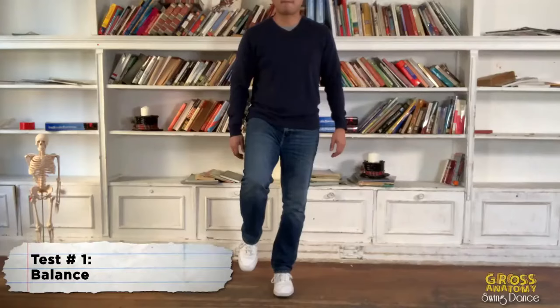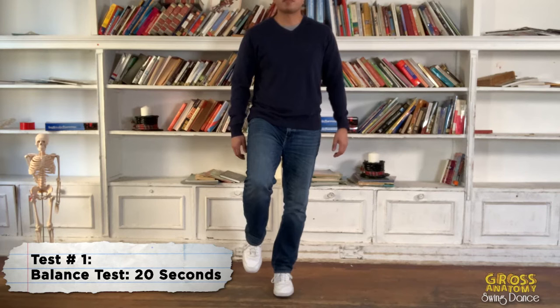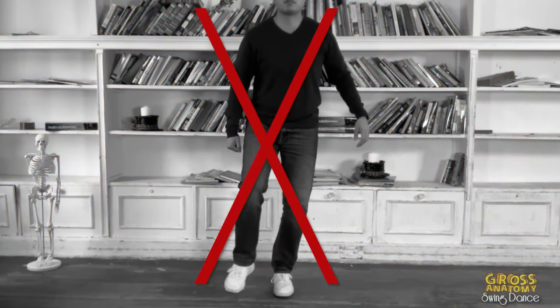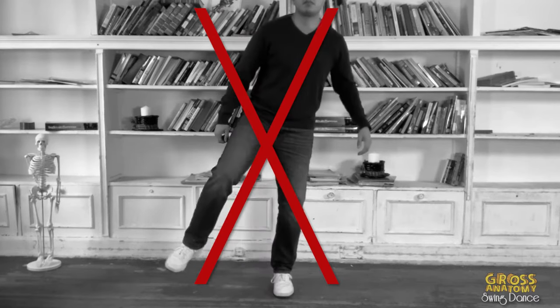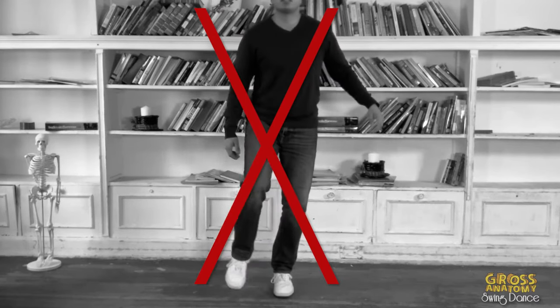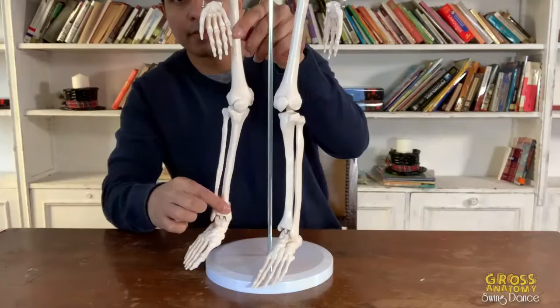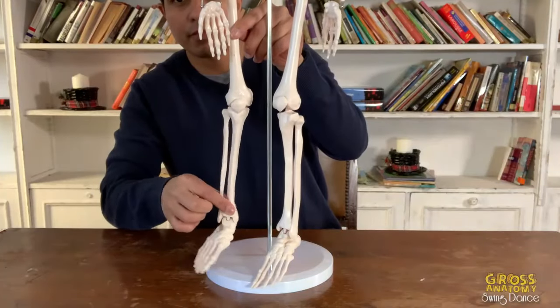First, the balance test. Balance on one foot. You should be able to hold this for 20 seconds without too much wobbling. Pay attention to how much your knee moves side to side. We want to check for poor balance to make sure that your knee joint doesn't twist too much. Excessive twisting can contribute to your knee pain while dancing because too much twisting can put stress on the ACL and other structures of the knee.